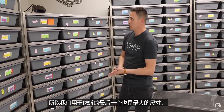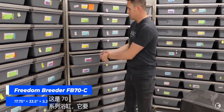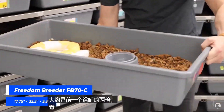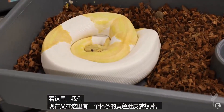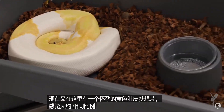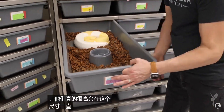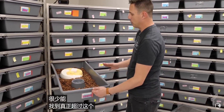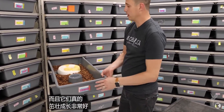The largest size we use is the 70 Series tub — about twice the size of the sub-adult tub. Here we have a gravid Yellow Belly Dreamsicle in it right now. They occupy about the same percentage of the tub and are really happy in this size all the way up to the biggest ball pythons you'll get. We rarely get one that outgrows this size, and they thrive extremely well in them.